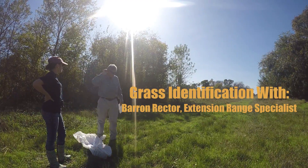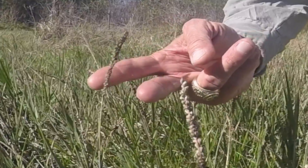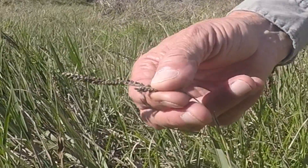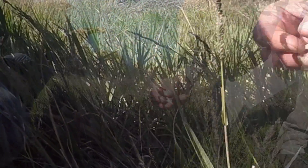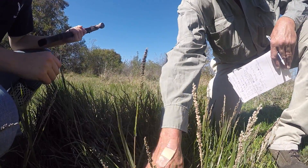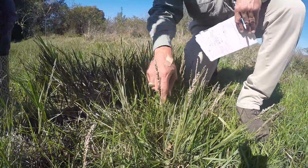Down here we want to go look and see if you have one. I think I may have found the one that you need. See right here? It's not brown yet. So if you go all the way down into there, right there, and just pull that whole thing up.